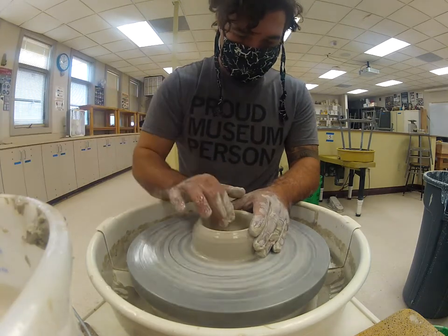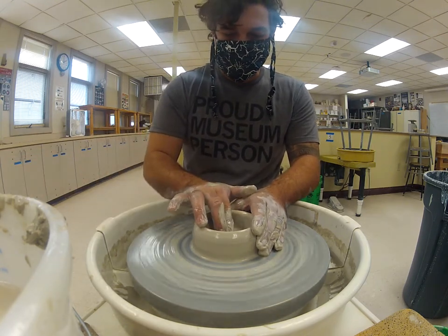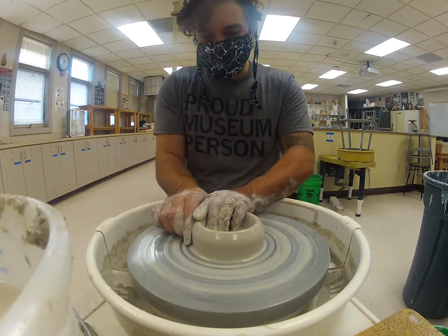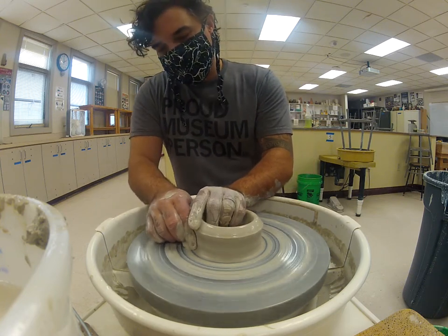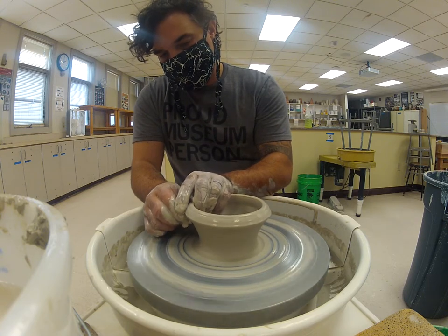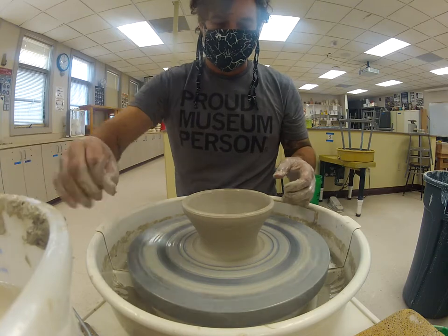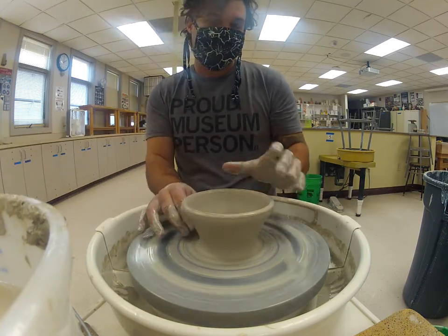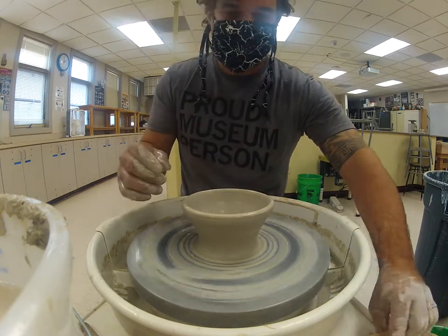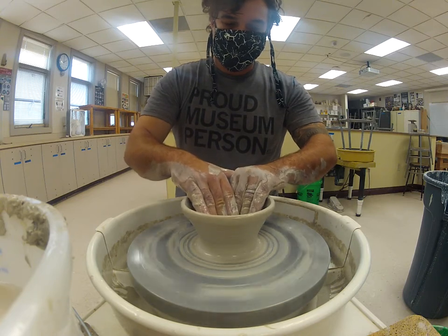Pulling out, then going back to compress the base. Compressing that clay from the outside, pinching the clay between my two fingers, and pulling up and out. I'll always have more pressure as I first begin pulling — starting from the base with the most pressure, and as I move through it begins to lighten. If I maintain the same pressure the whole way from base to rim, it'll tear the clay.